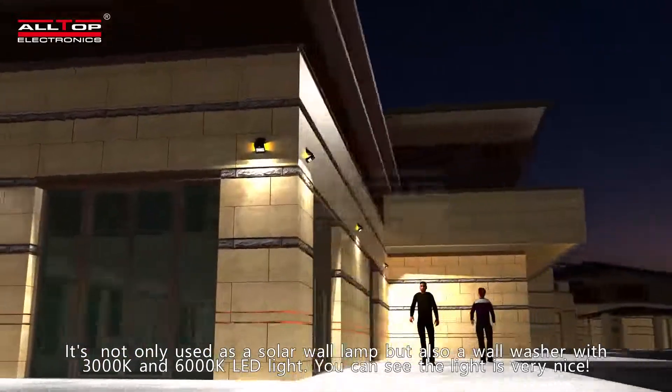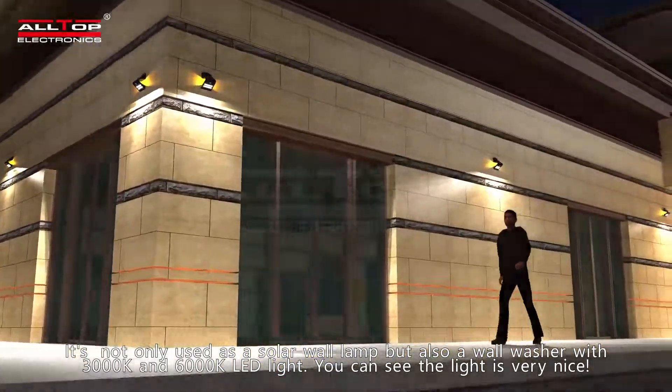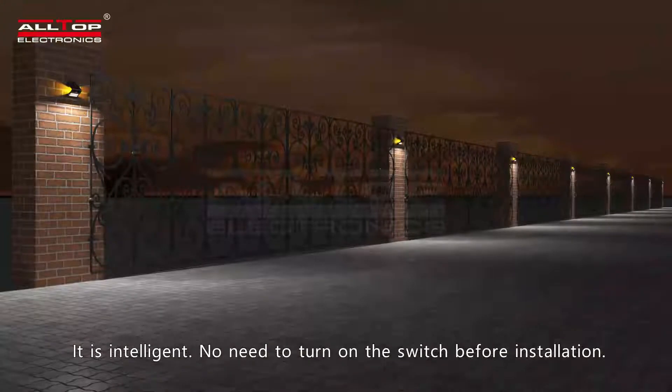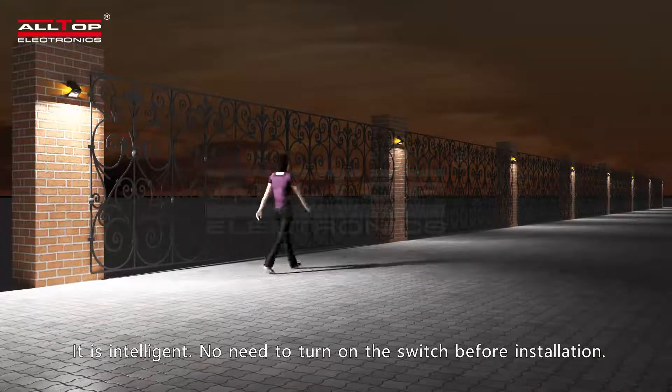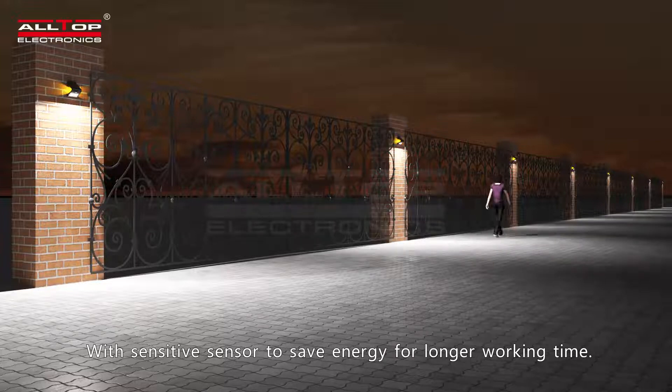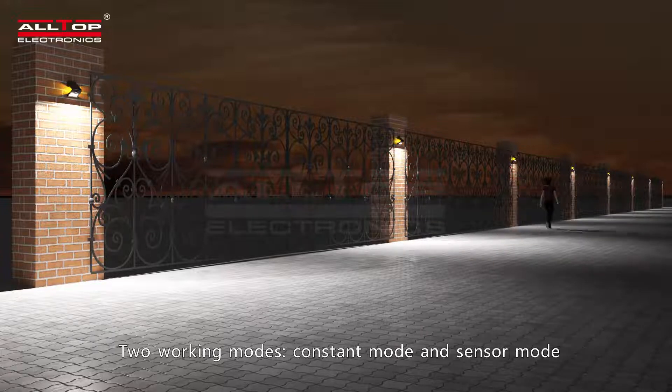It's not only used as a solar wall lamp but also a wall washer, with 3000K and 6000K LED light. You can see the light is very nice. It is intelligent — no need to turn on the switch before installation, with a sensitive sensor to save energy for longer working time.